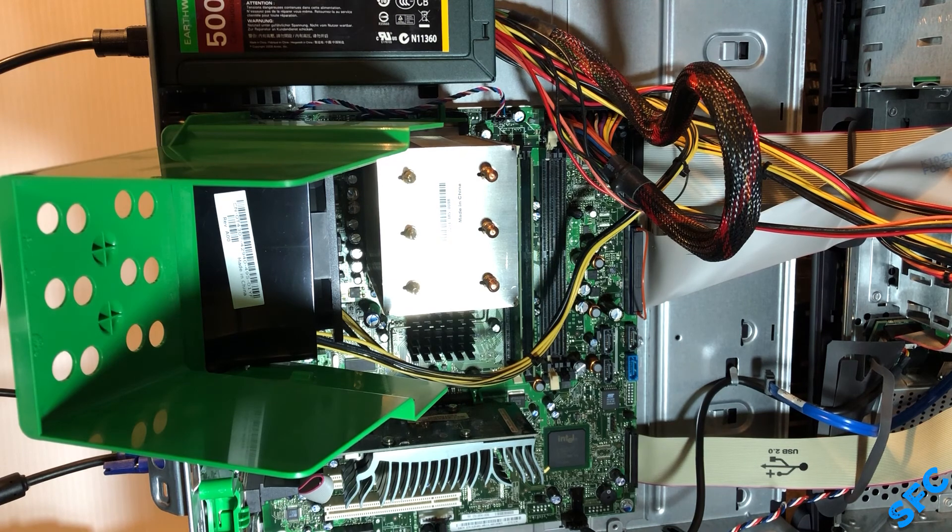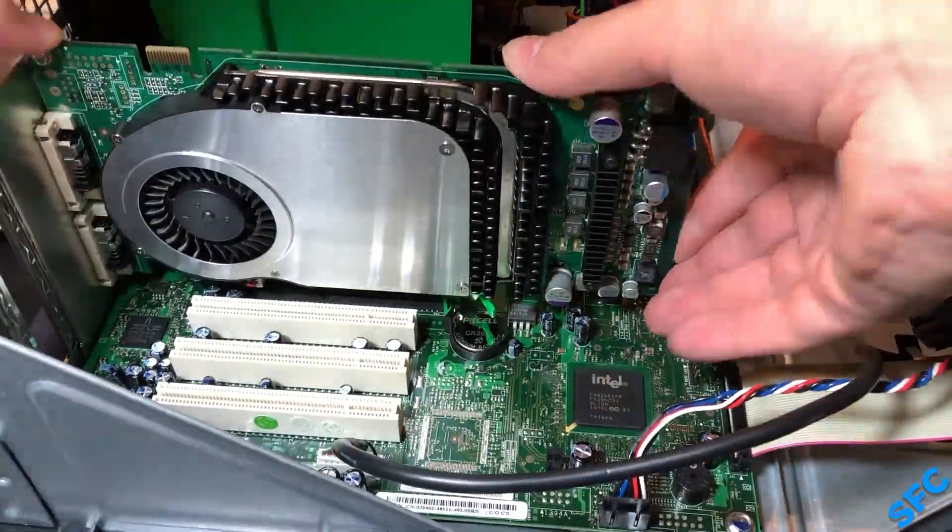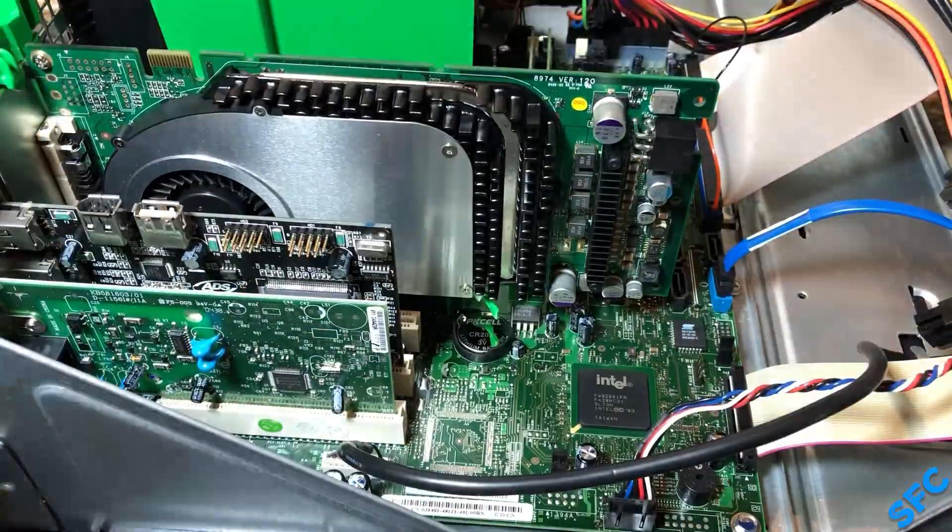Nah, nothing that eventful. With the smoke test being passed, I put the 6800 XT back in along with the rest of the hardware.